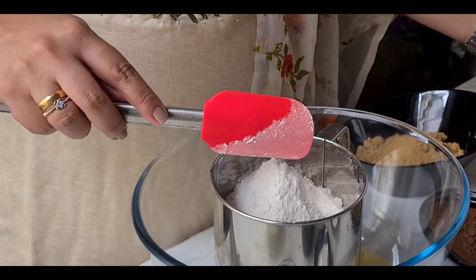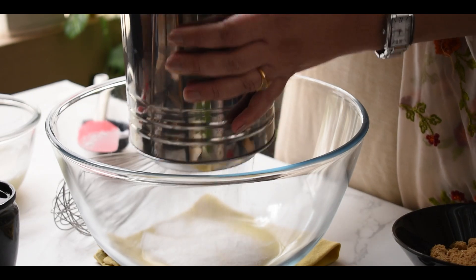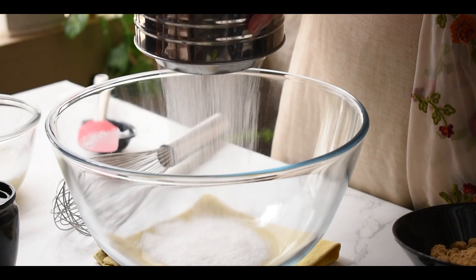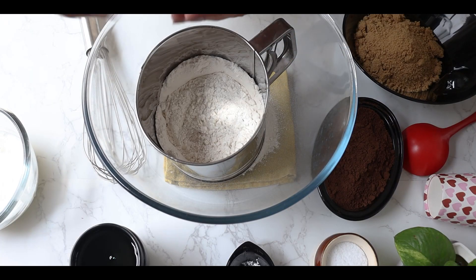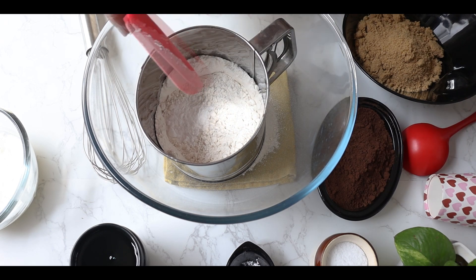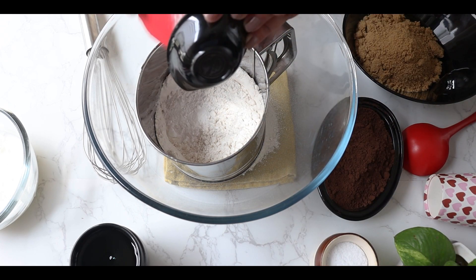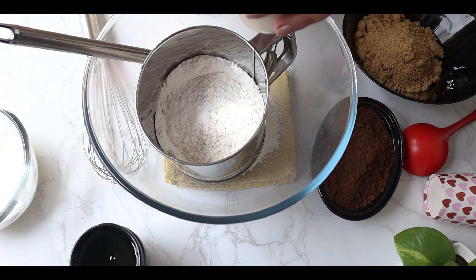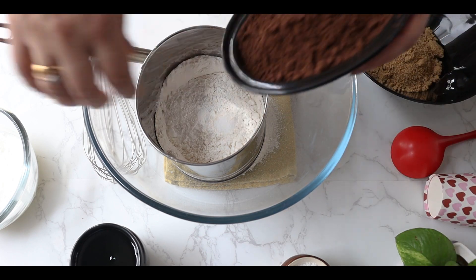That's a lot of maida, so I will add a little maida, and after that I will add the other ingredients. Now let me add the baking powder, baking soda, and salt as per the measurement, and the cocoa powder.